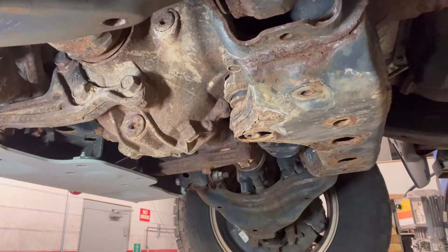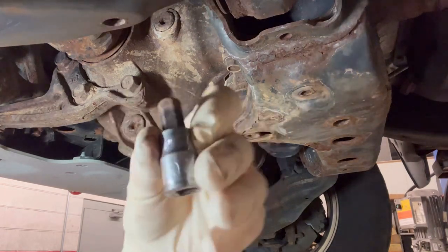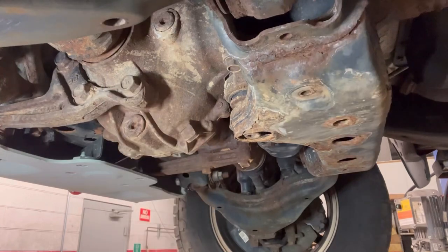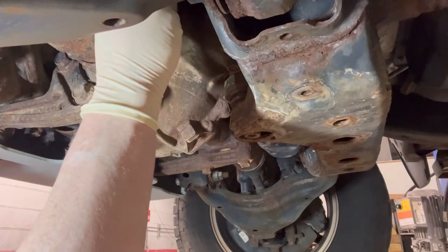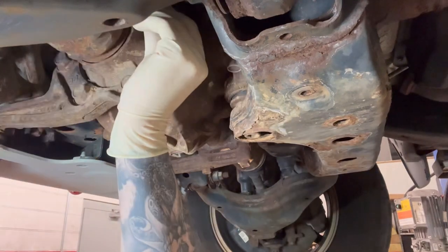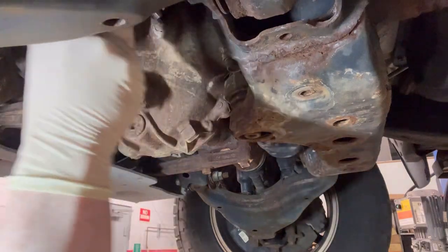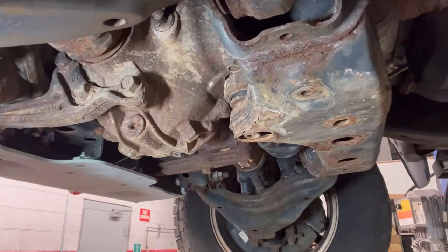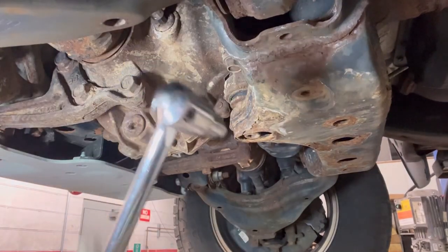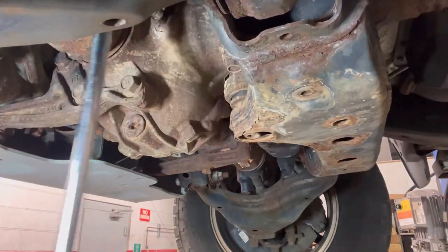For the front differential, you'll need a number 10 Allen — it's a big one. Always take the filler plug out first, just in case. You're likely going to have to hammer it in because these plugs have a tendency to get some rust on them. A little persuasion and it's loose — crack it free.